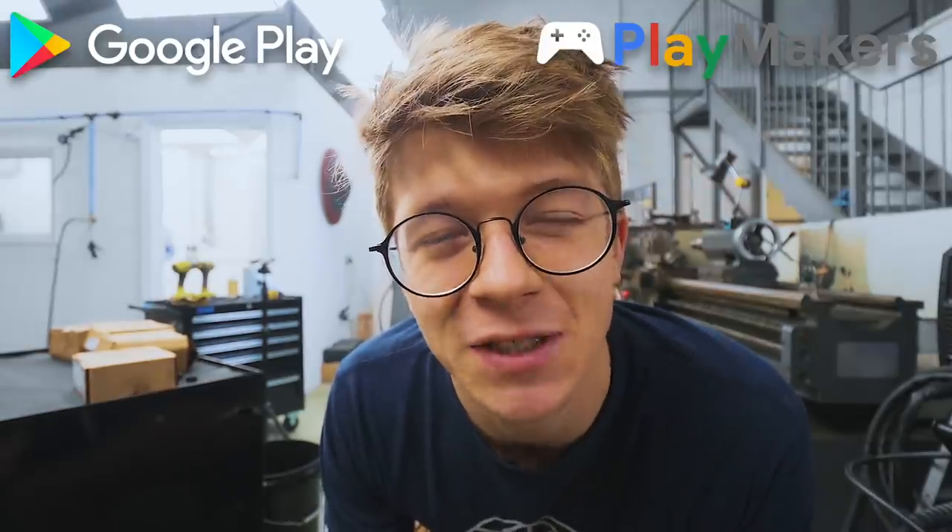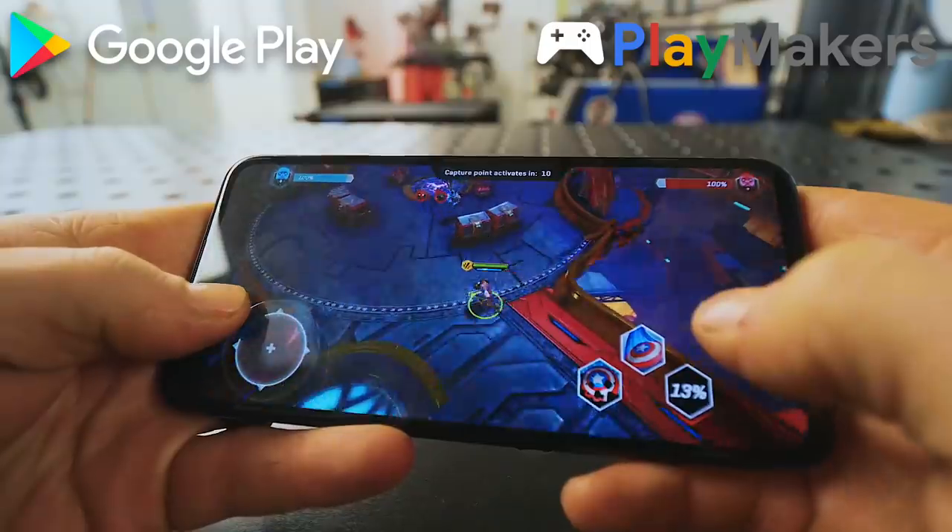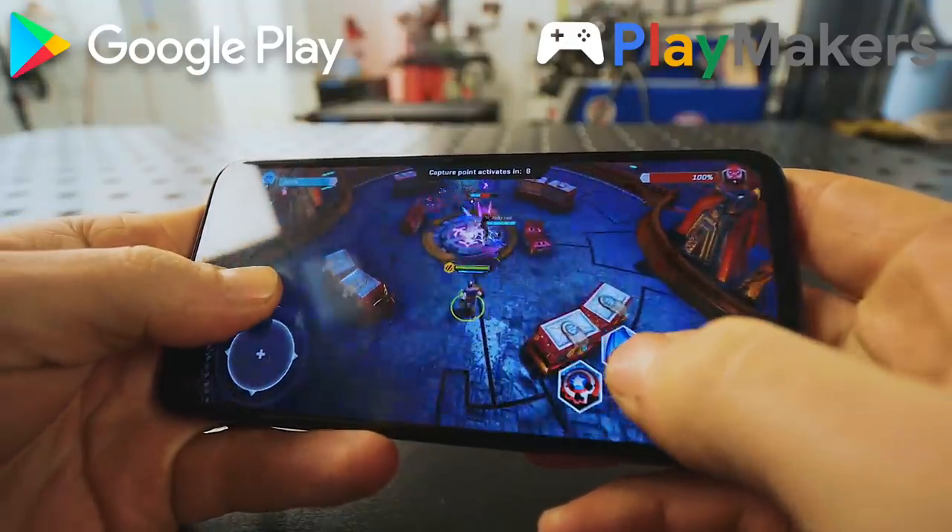As we end this, I'd like to give a final thank you to Marvel Realm of Champions and Google Play for sponsoring this episode and giving us the opportunity to take on this challenge. Be sure to download Marvel Realm of Champions at my link in the description down below. I'll see you on the next one. Bye-bye.